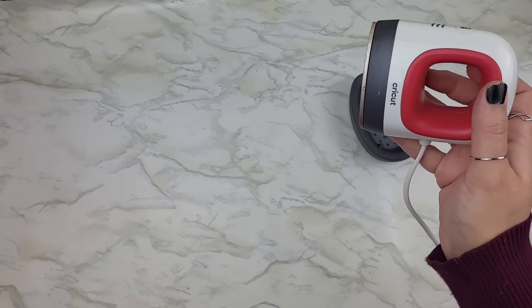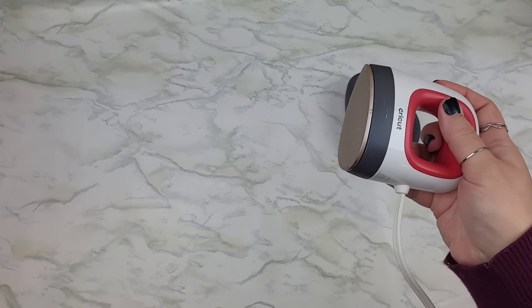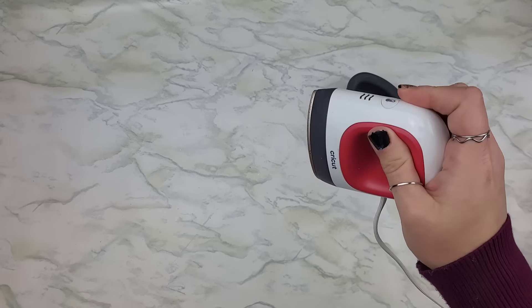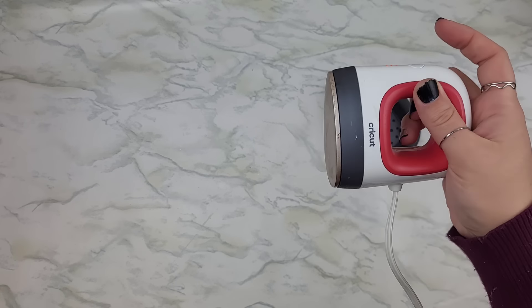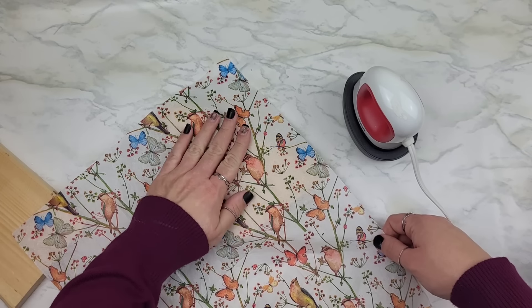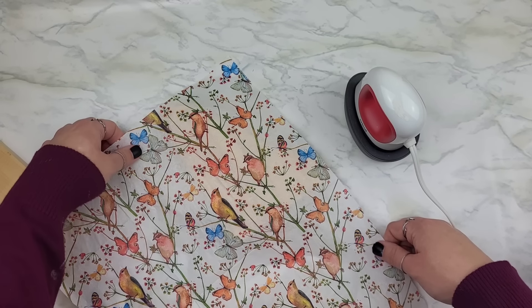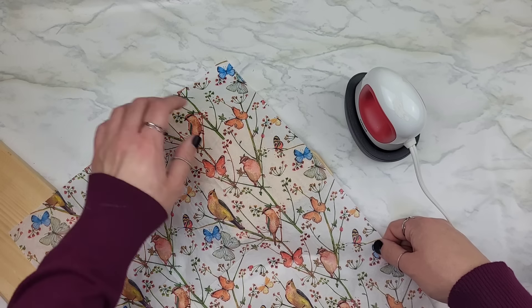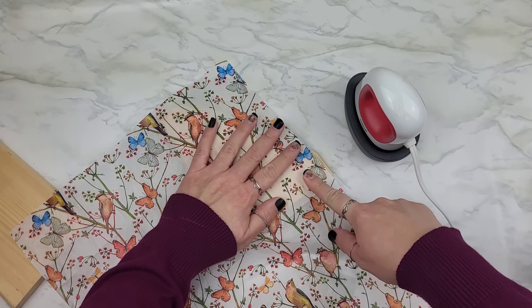When that dry time is up, it's time to bring in the iron. I use this little joint because it usually sits right next to me where I craft. You can use whatever iron you want — I turn this sucker all the way up. It's a good idea to take a minute and line up your napkin before you start ironing. You're not going to get a second chance, so take your time and be patient.